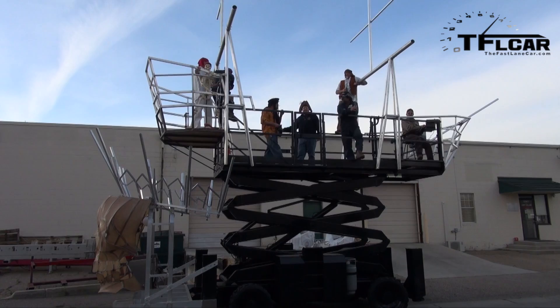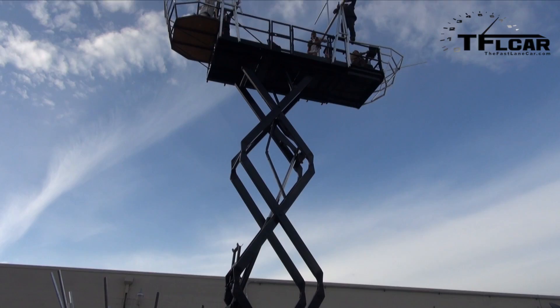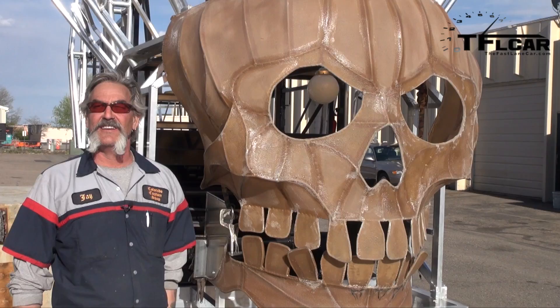It goes up to a 33-foot deck height. The top speed is five miles an hour, and when it's up in the air it's about 0.7 miles an hour. So it doesn't go real fast, but you can drive it while it's up in the air.